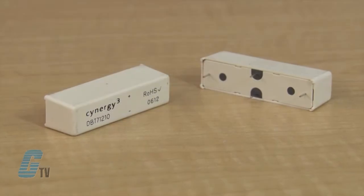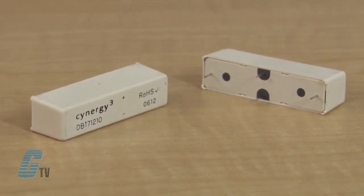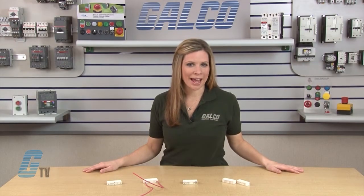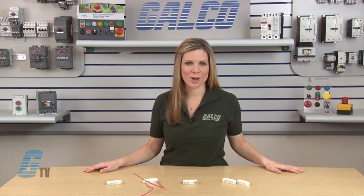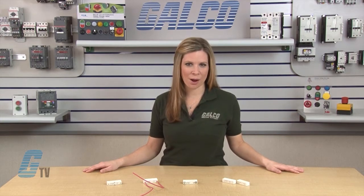The D-Series is a single pole, single throw reed relay capable of withstanding voltages up to 15 kilovolts. It is suitable for high reliability applications such as cardiac defibrillators, test equipment, and high voltage power supplies.